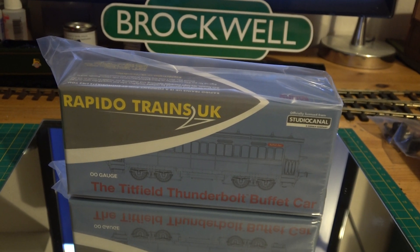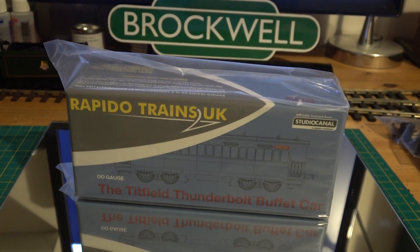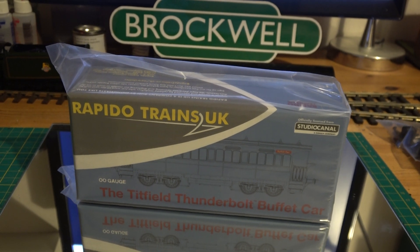Hello and welcome to Brockwell Lane. Here is an unboxing and sort of a review of the Titfield Thunderbolt Buffet Car in 00 gauge.